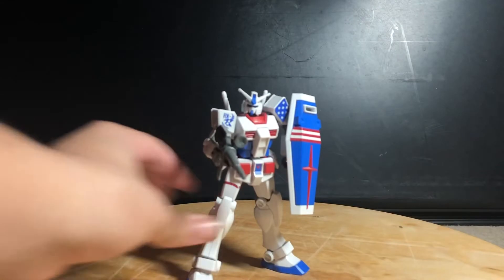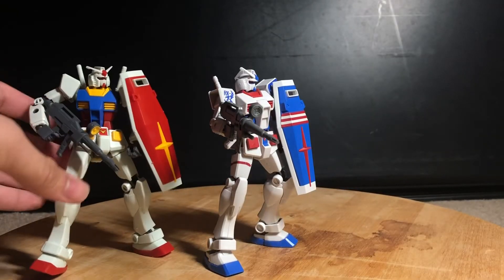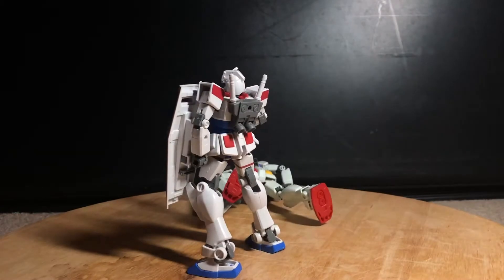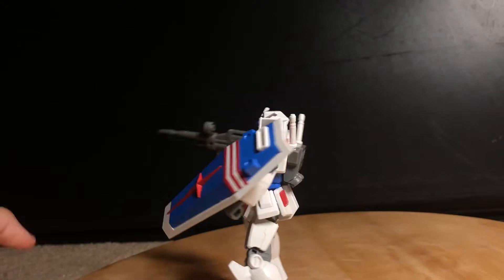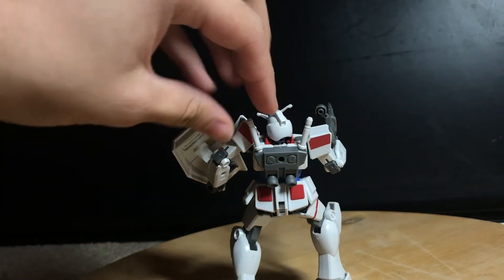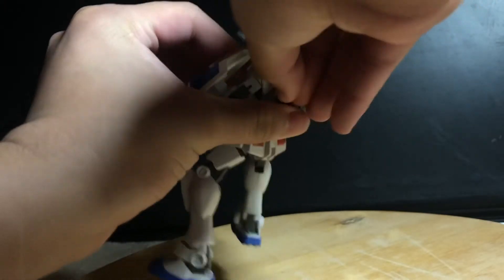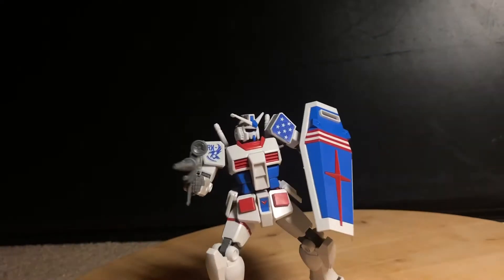Starting off with the most American gun, this guy is pretty much just a recolor of the RX-78, but it is an entry grade and not a high grade, which means it's a lot simpler to build. He does not come with any accessories besides what is on the kit — two swords without any beam effect, so it's pretty much just a handle and completely useless. You'll have to get another RX-78 to actually give him beam swords.